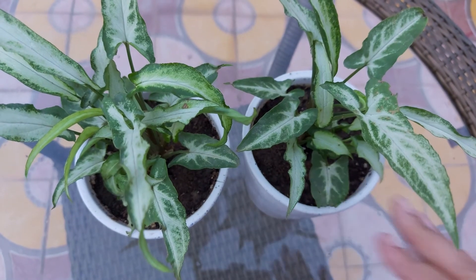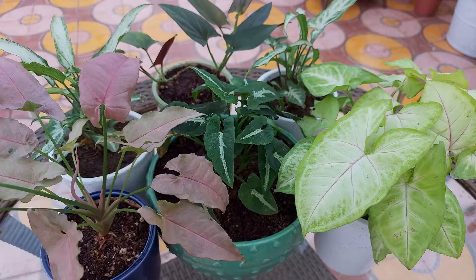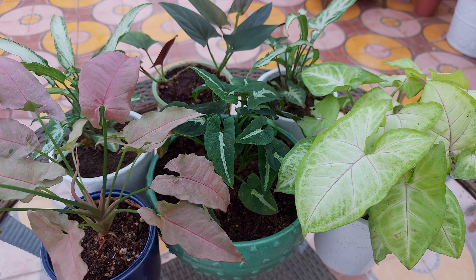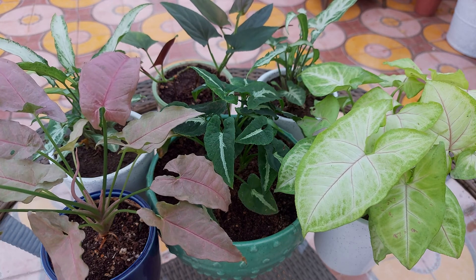Let's talk about care of these plants quickly. You can grow Syngonium indoors or outdoors. However, if placed outdoors, you need to ensure they are placed somewhere where they receive bright light but are protected from direct sun.